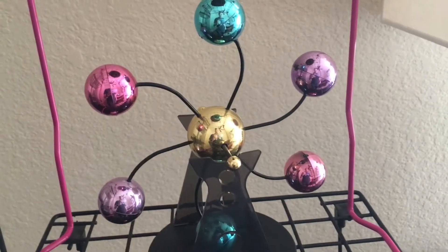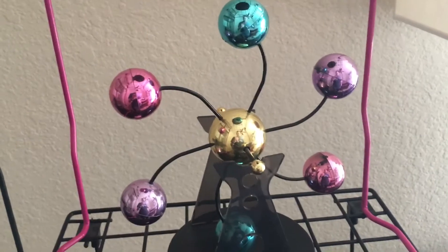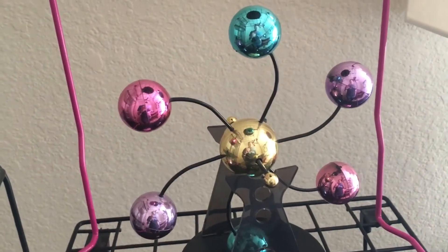Hello everyone, this is Carson here and today I am going to show you guys a different video. This is my Baby Einstein toy collection and let's go ahead and check them out.